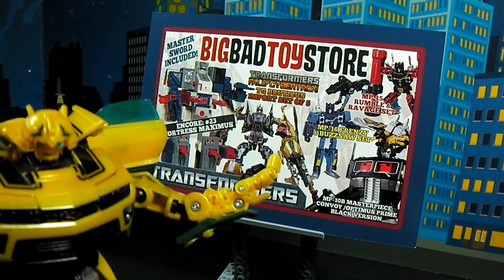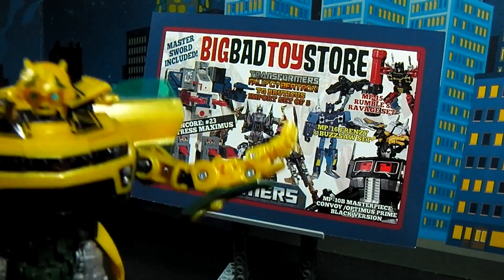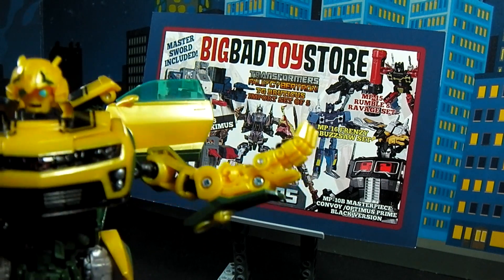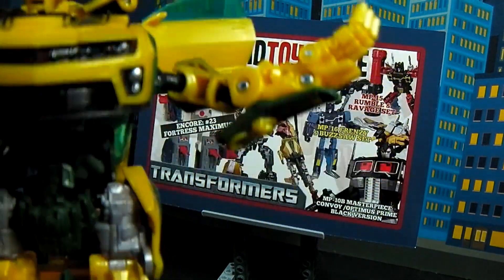Where does Plasticon shop for his toys? At BigBadToyStore.com. Just go check them out. They got Transformers, DC, Marvel — you name it. They got all different kinds of toys there, even including me.